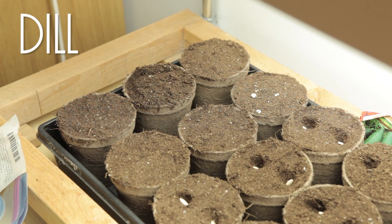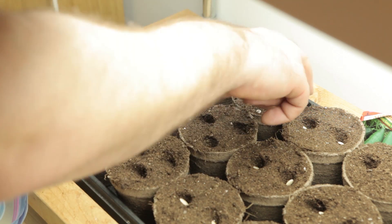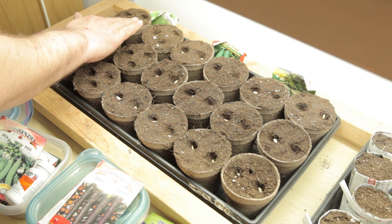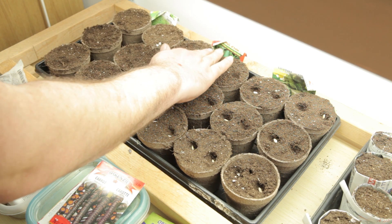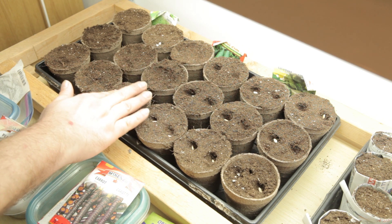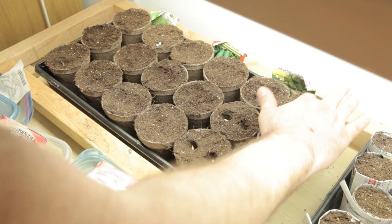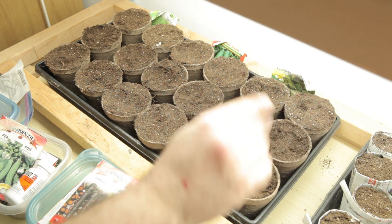I'm going to put three seeds per basket and I have no intention of thinning them out down the road. I'm going to cover them up now — just push the dirt over and smooth it out across the entire thing. If I've done something wrong with any of these seeds, please let me know. I'm just going by what I've done in the past and I could be doing something wrong. If I planted them too deep, too close together, or wasted my time on something, let me know — I'd love to adjust. I don't have much of a community going yet so I'd love to hear what you have to say.